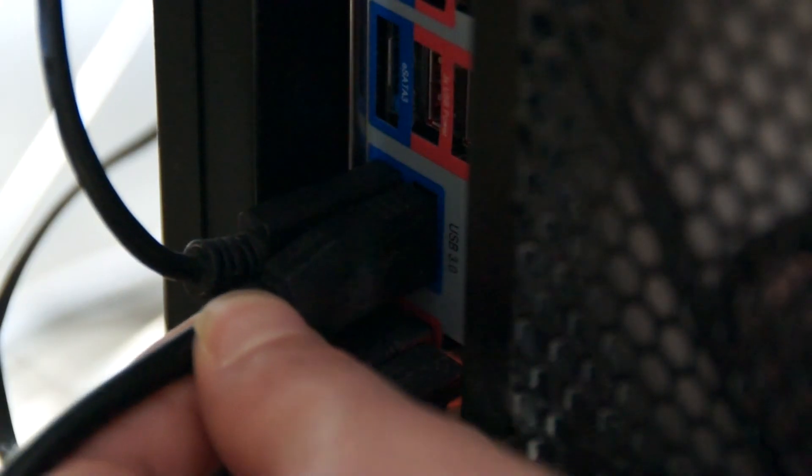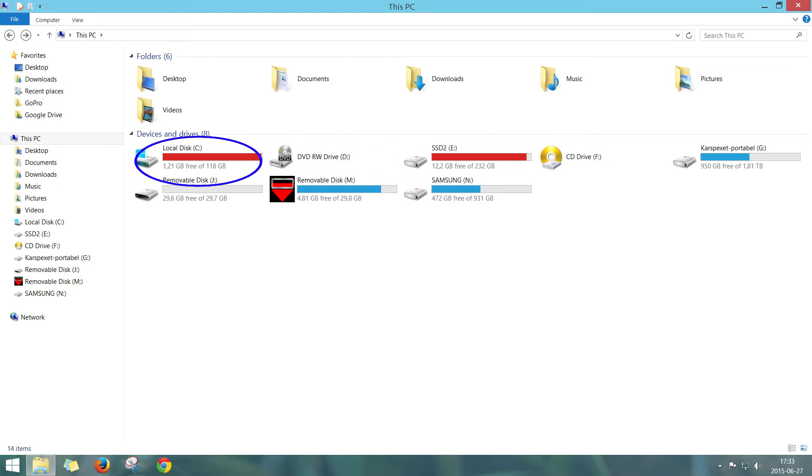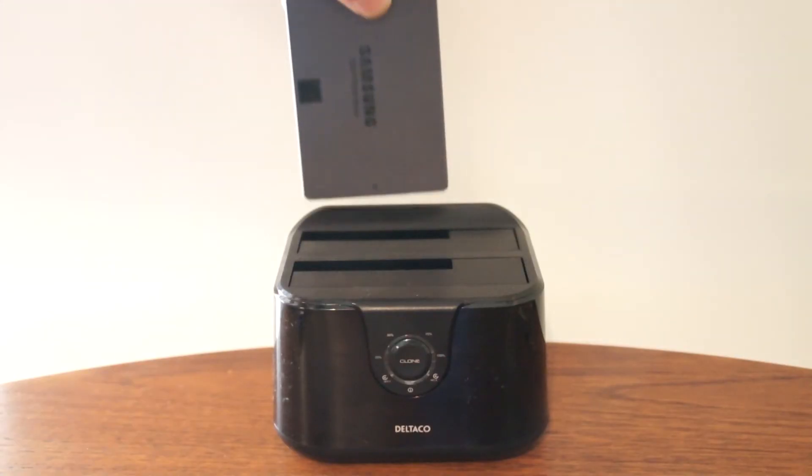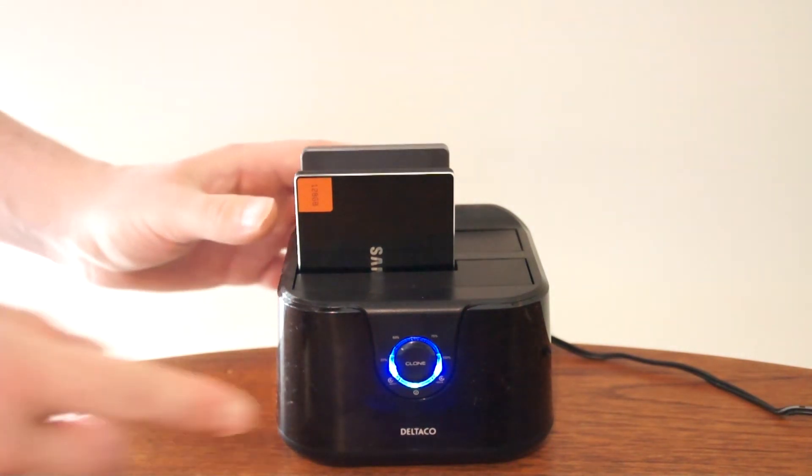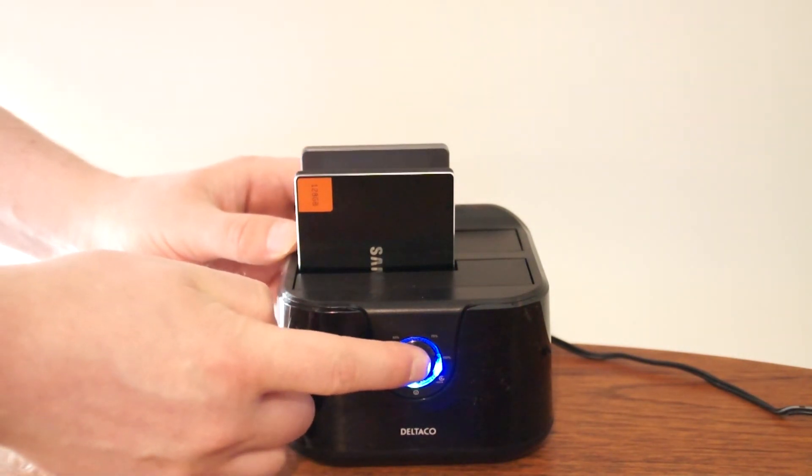Now I unplug the docking station, shut off my computer, and disconnect both SSD disks. I insert those disks into the docking station and let it clone the system drive to the other disk.